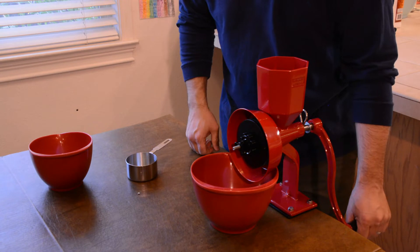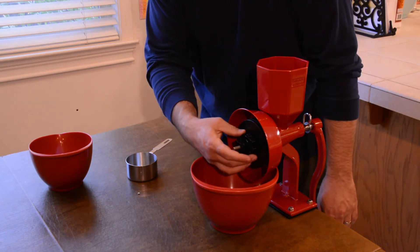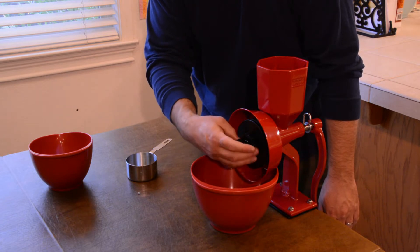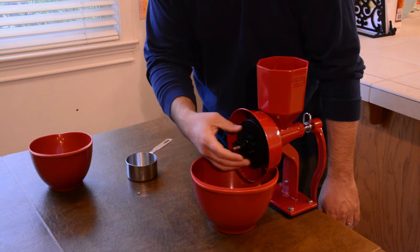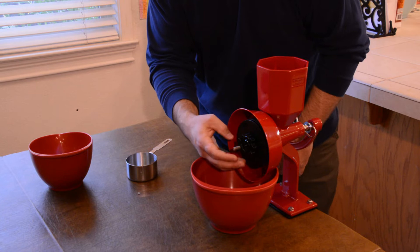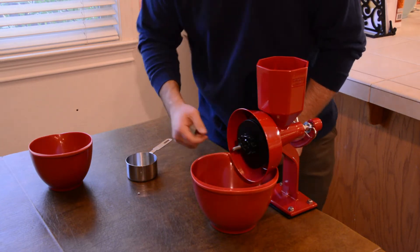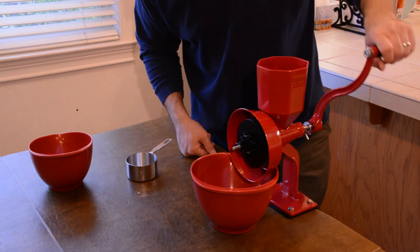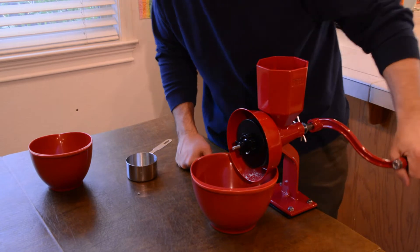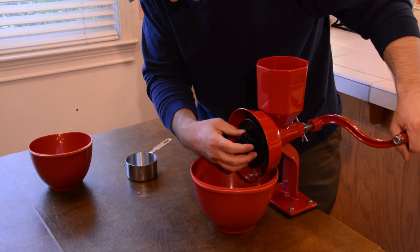The way you use this grinder is you're supposed to keep the burr out just enough so that you can adjust it and get the grind that you want. You do the fine adjustment so that the wheels are going to be big enough to actually catch that corn and grind it, and then you lock it in with this adjustment knob. So we're going to go ahead and grind it and see what we can get. Okay, so that's a really coarse grind, so we're going to tighten this down a little bit.